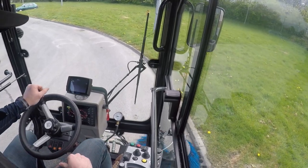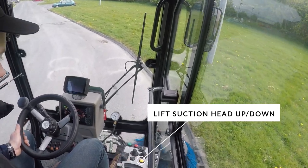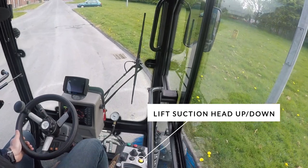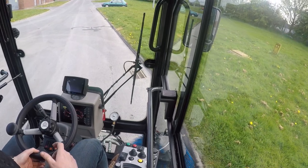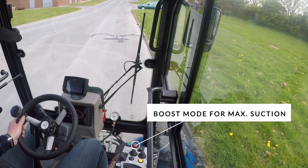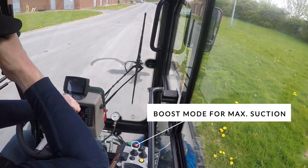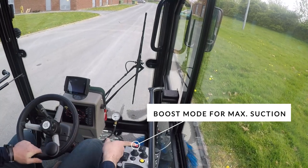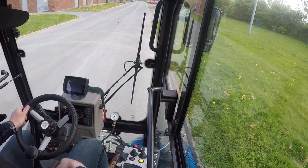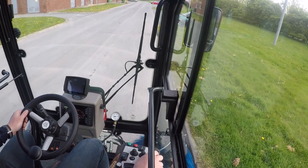If I want to lift my suction head up and down — maybe to clear an obstacle — I press the yellow button, which pops the suction head up while everything else stays on. Press the yellow button again and it drops back down. If I need maximum suction, I press the boost mode on the red button, which sets the fan as high as it will go for maximum suction. Press it again and it resumes the setting on the knob.